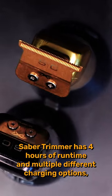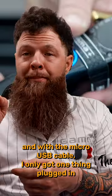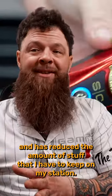The Sabre trimmer has four hours of runtime and multiple different charging options. And with the micro USB cable, I only got one thing plugged in, which has reduced the amount of stuff that I have to keep on my station.